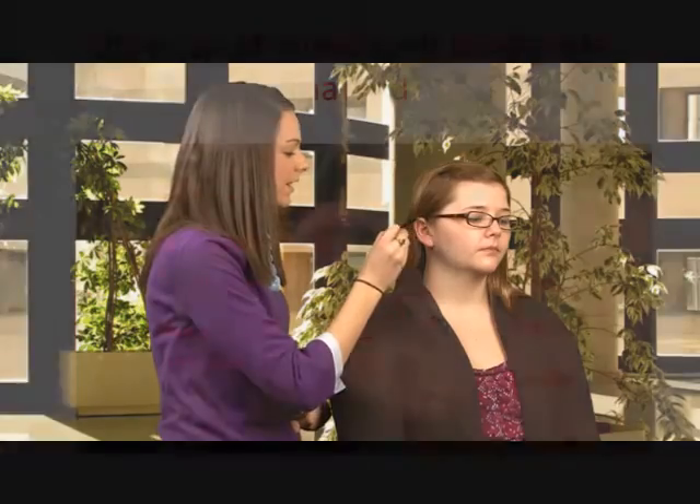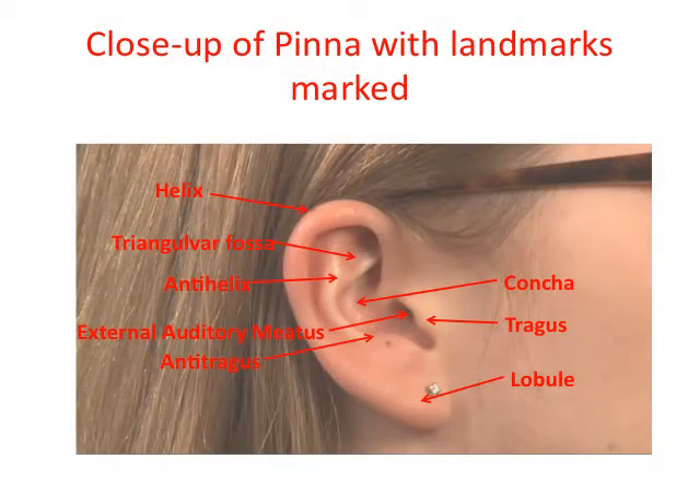I also wanted to show you the different landmarks on the pinna. Right here is the helix, right here is the anti-helix, here is the lobule, the tragus is right here, the anti-tragus, and the concha is right here.